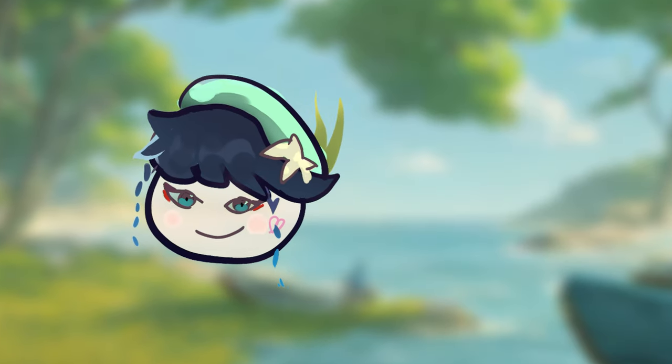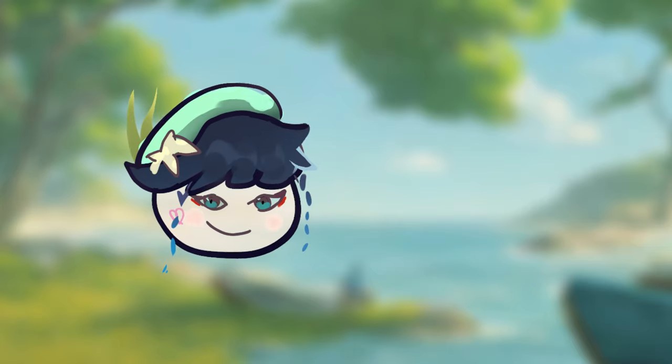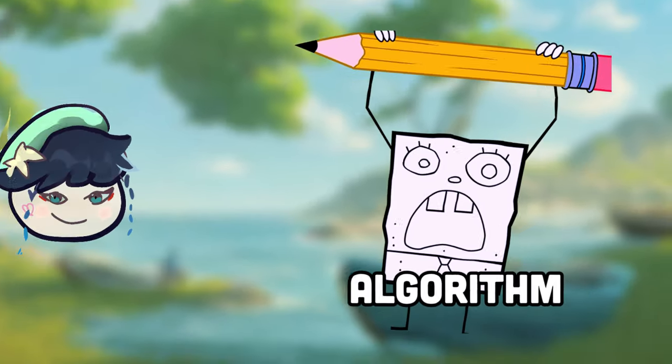I enjoy drawing. It brings so much joy. Oh my lord.